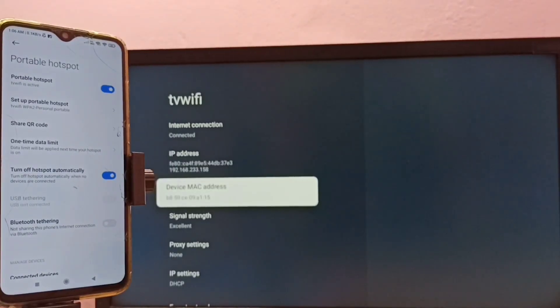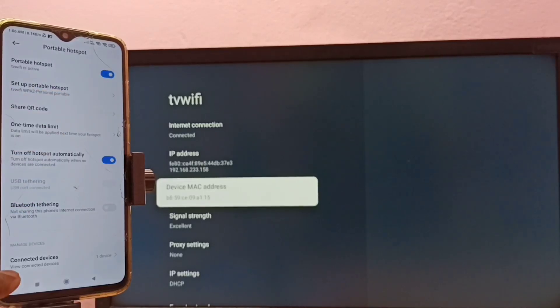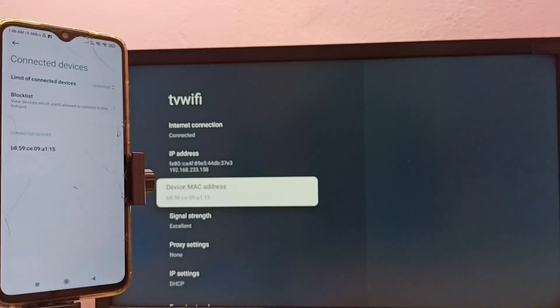Let me go back to the mobile phone. Go down and select Connected Devices. Here we can see the list of connected devices — one device is connected to this portable hotspot. This is the MAC address of the device, and it matches the MAC address shown on the TV, confirming the TV has connected to this portable hotspot.